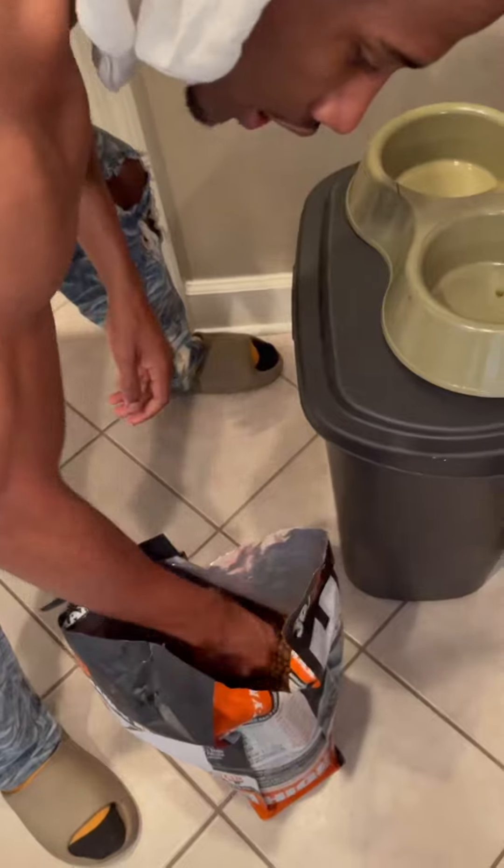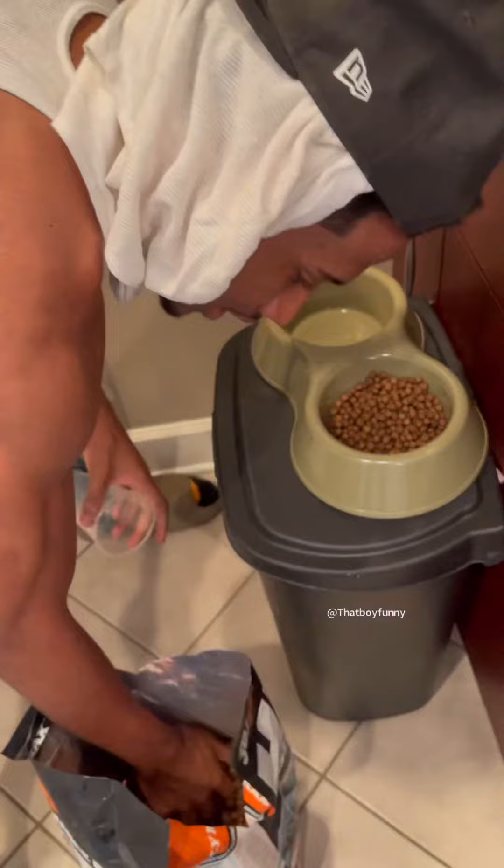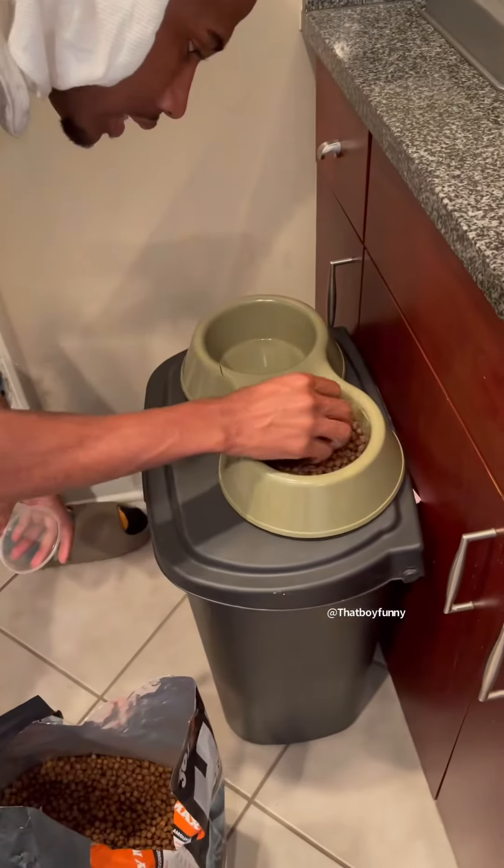So what you wanna do, you wanna get a cup, one scoop, or however you do. But sometimes I like to put my hands in it and scoop it like that.